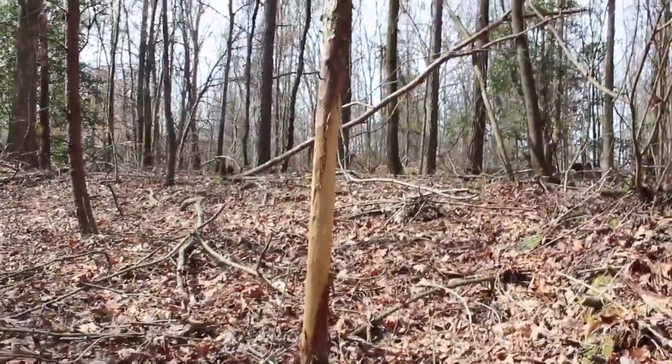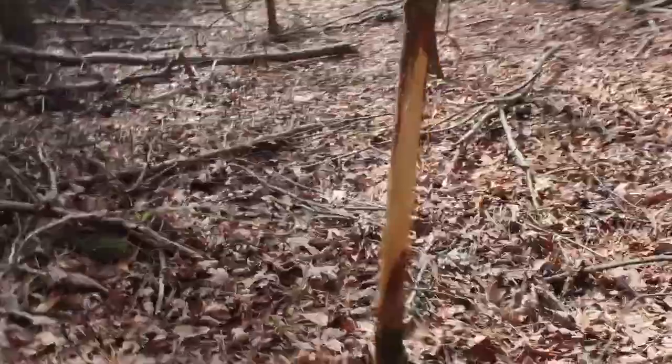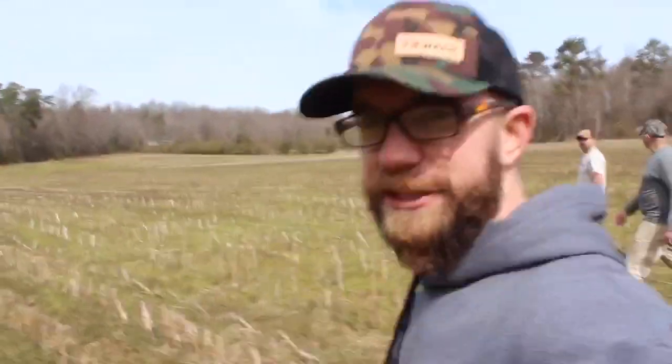We were in here turkey scouting, but when you come across something like this you can't help but take notice. Big ol' row, almost up to my waist. Should be the perfect place to find a shed.